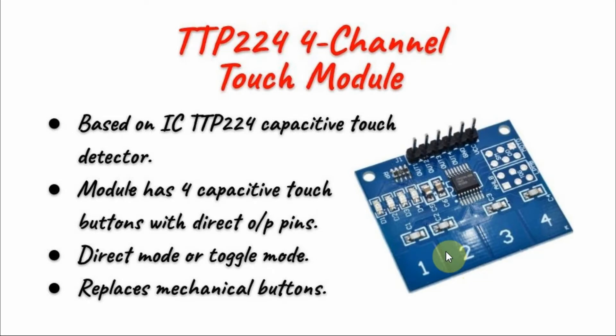The four-channel touch module is based on the IC TTP224, which is a capacitive touch detector. The module has four capacitive touch buttons with outputs that can be connected directly to a microcontroller.